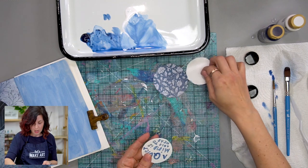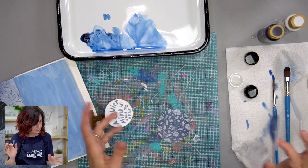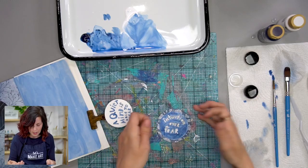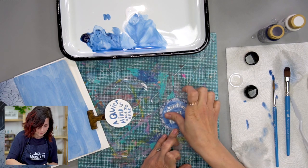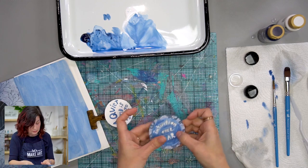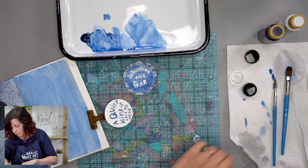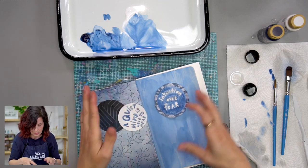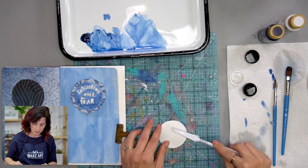If this was Yes Paste I wouldn't be stressed because it has some time to work, but I just used the glue stick so now I'm like, oh no. The glue stick works similarly — the only difference is you have less time to work with it and it won't move once it's on there, where Yes Paste will slide around so you have a little room for repositioning. That's why I think Yes Paste is a little more beginner-friendly. It might be a little messier, but I kind of prefer messier over the 'I can't move it' thing.